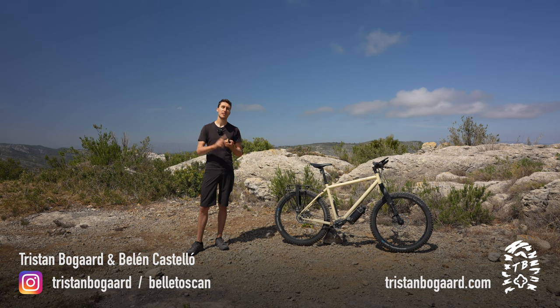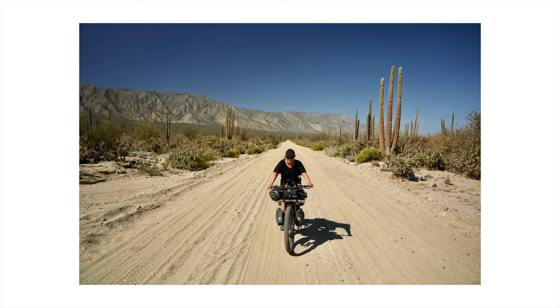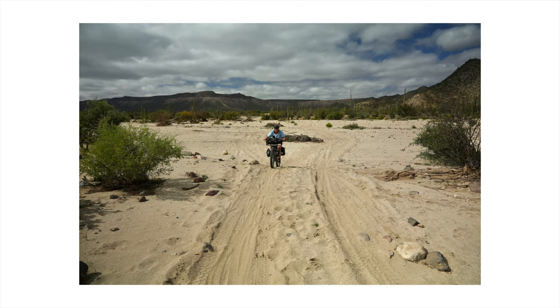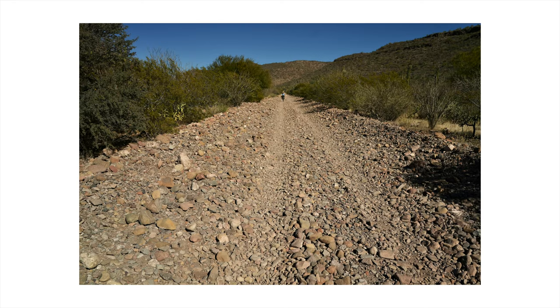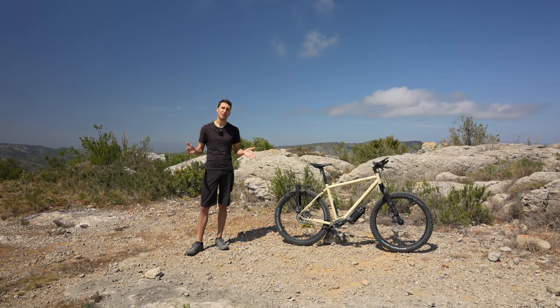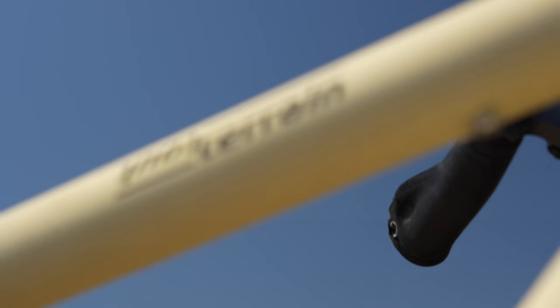We've ridden this bike in locations such as Spain, Italy, Austria, Kyrgyzstan, and most recently Mexico in Baja California on the Baja Divide. That ride was particularly rough and a great place to test this bike to its limits — it was also where this bike got its one-year anniversary. That gives us a good opportunity to talk about the bike in detail: how it's kept up and how the parts have worn.